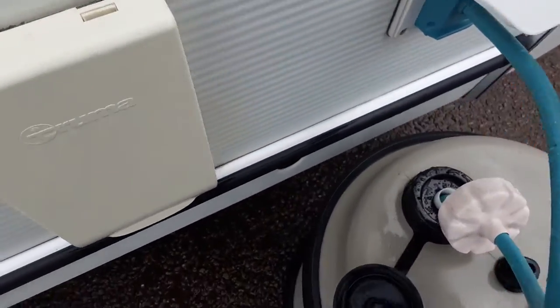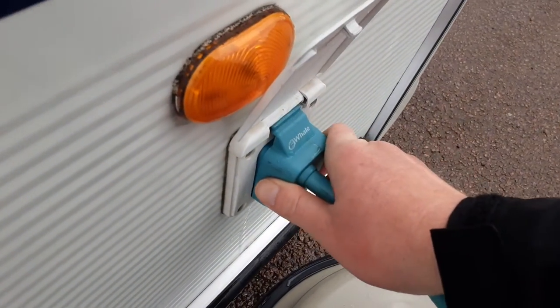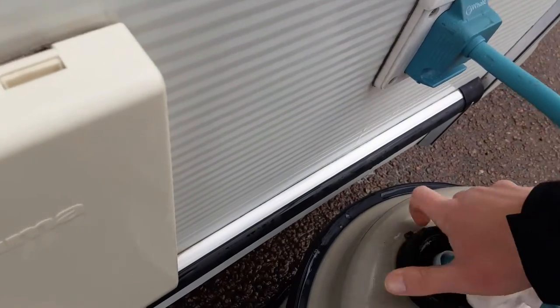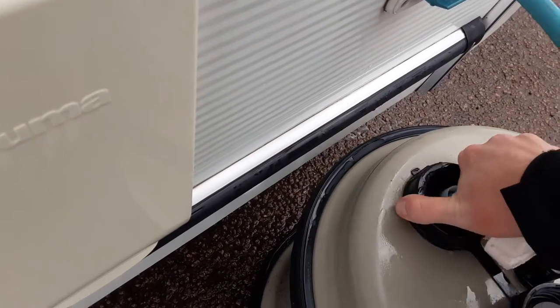Carry a maximum of two 60kg propane gas bottles in the van at any time. Coming down the side of the van, you've got your water pump connection. It pushes into the side of the van and pulls out. The pickup pipe itself is actually on a pipe, as you can see — it screws into the top of the acrold and locks the pump in place.